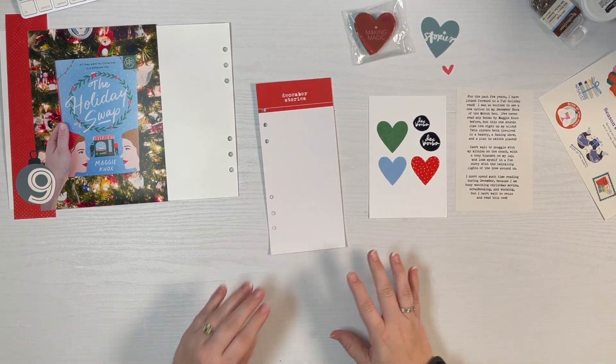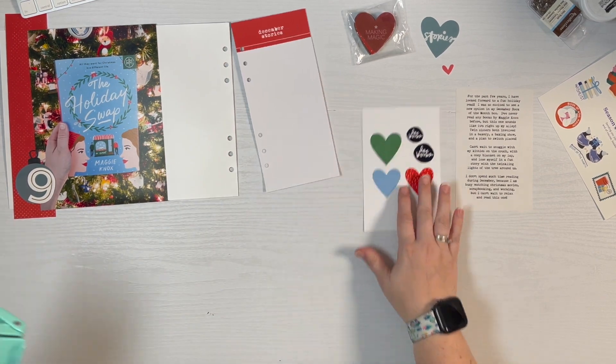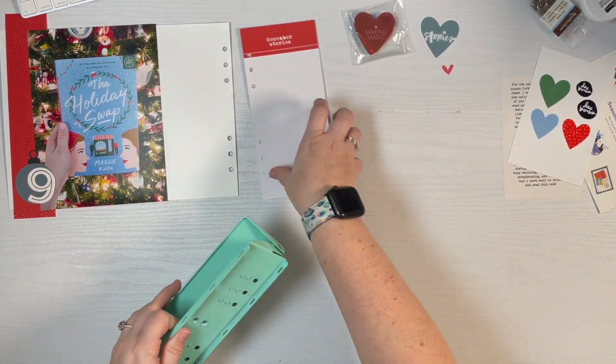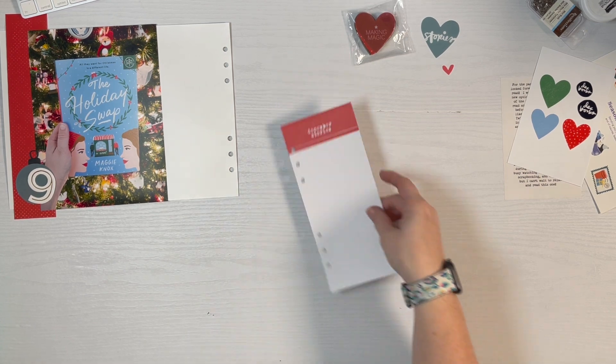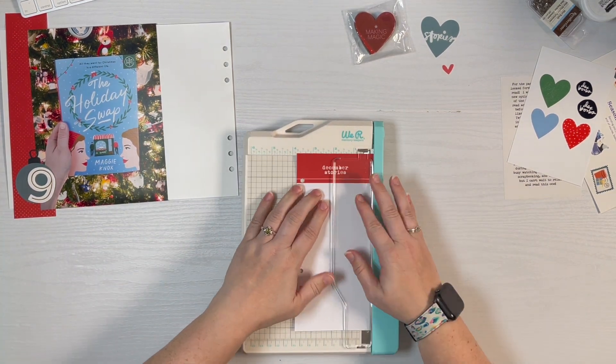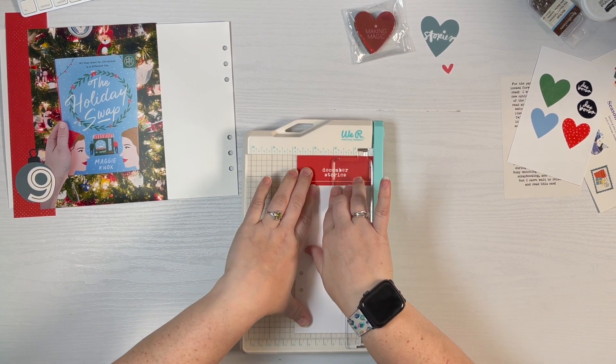So the one I'm going to work on first is this one. I just need to get the size — it's three and three-quarters inches.